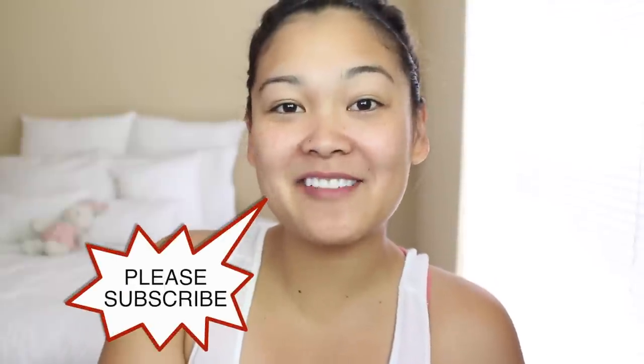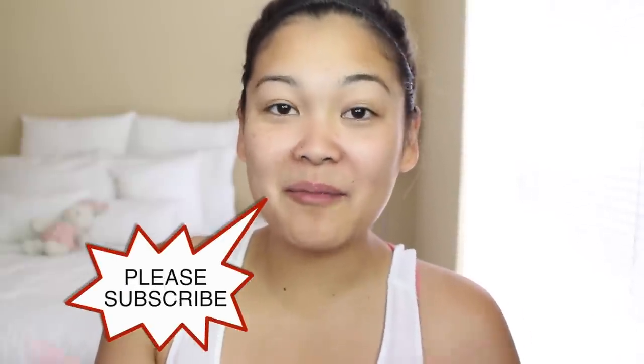Hey guys, it's Jackie and welcome back to my channel. So for today's video, I'm going to show you guys what I eat in a day. I think these videos are so much fun — I love watching them, so hopefully you guys enjoy watching them too. If you do, be sure to give this video a big thumbs up. And if you're new to my channel, welcome, I'm Jackie. Make sure you subscribe so you don't miss out on any videos and you officially become part of the Little Flower family. So without further ado, let's go ahead and get started.